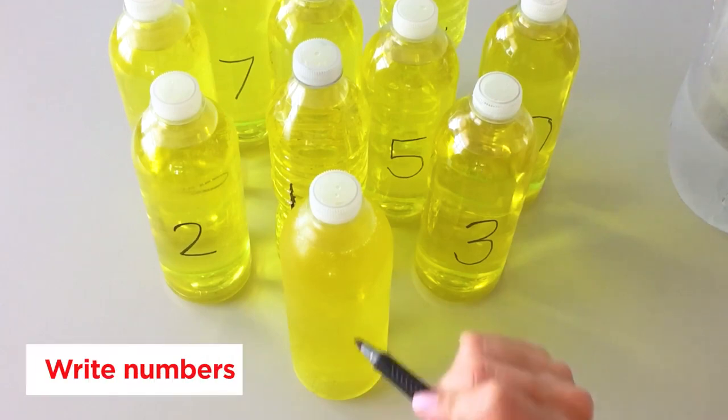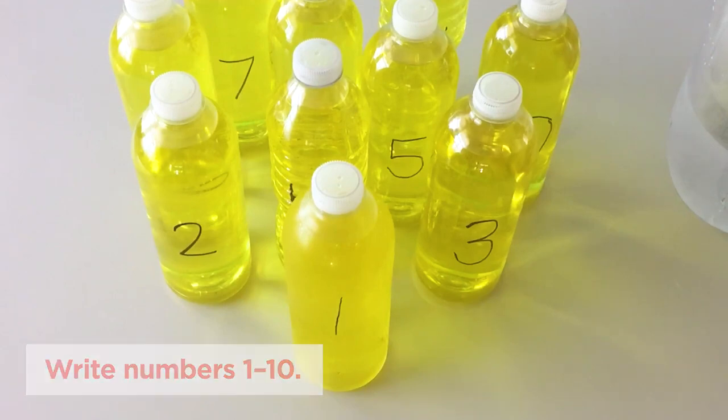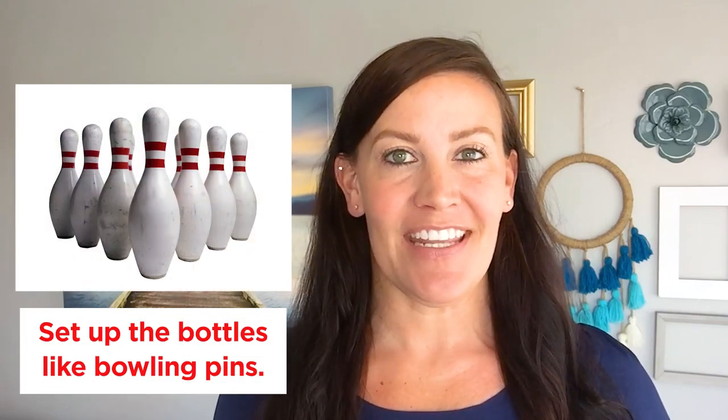Step two: write a number one through ten on each bottle using the permanent marker. Step three: set up the bottles in a triangular formation like bowling pins. And now you're ready for the activity.